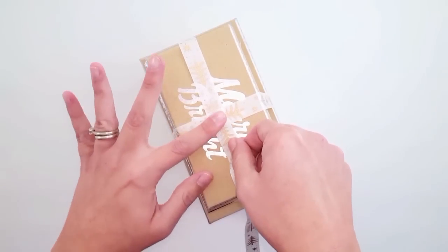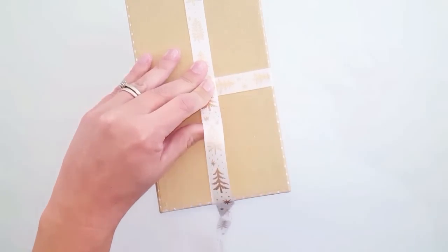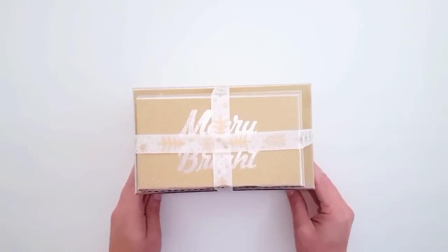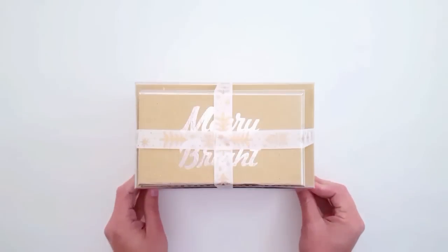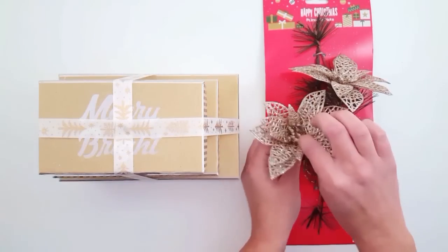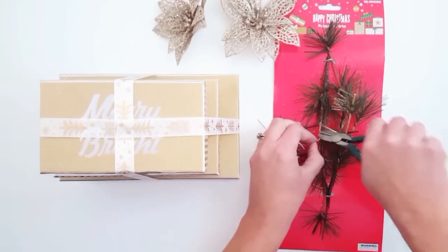There are three reasons I chose this ribbon. I liked that it didn't have any writing on it because the boxes had writing — I didn't want to take away from the writing on the box. I liked that it was thin enough to go down the center where it says 'Merry and Bright,' and I also liked that it added more gold to this project.